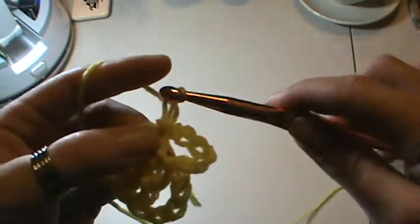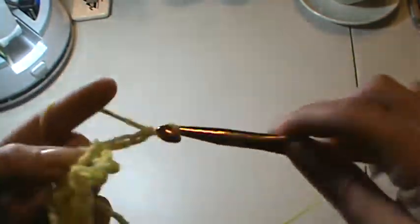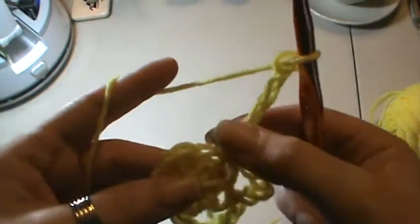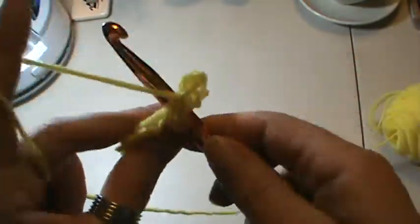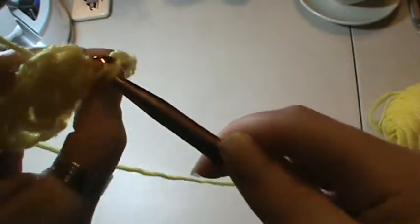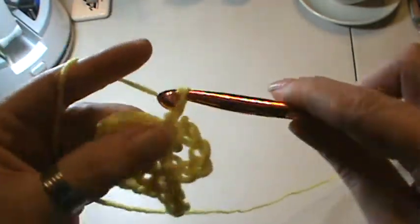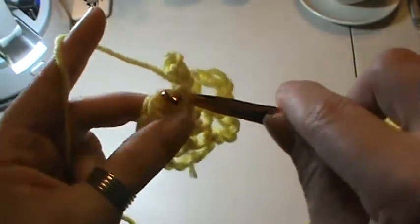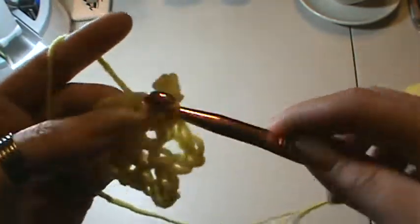Chain five more — one, two, three, four, five. Go into your next stitch and slip stitch in there. Then chain five — one, two, three, four, five — and go into your next stitch. Continue in this fashion with a chain five and a slip stitch into each stitch all the way around.